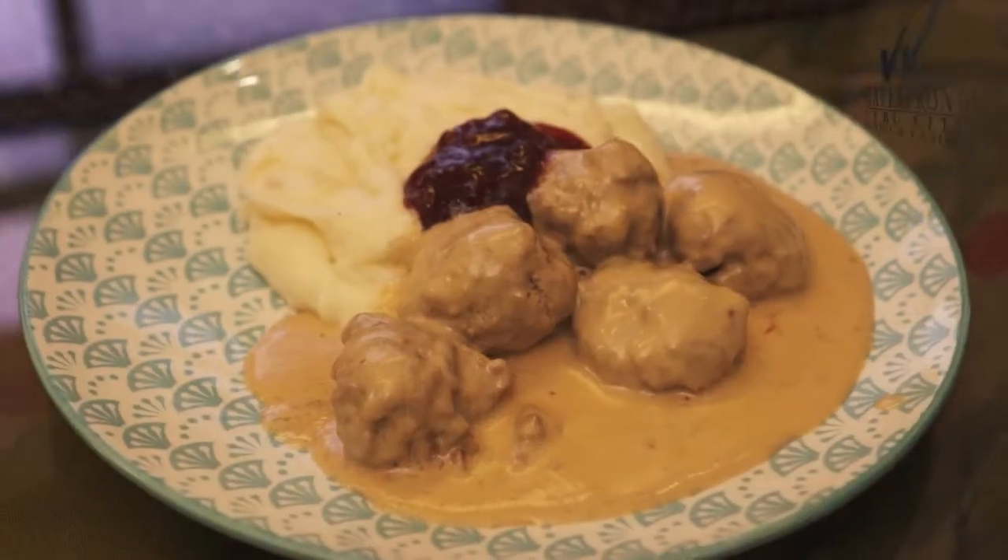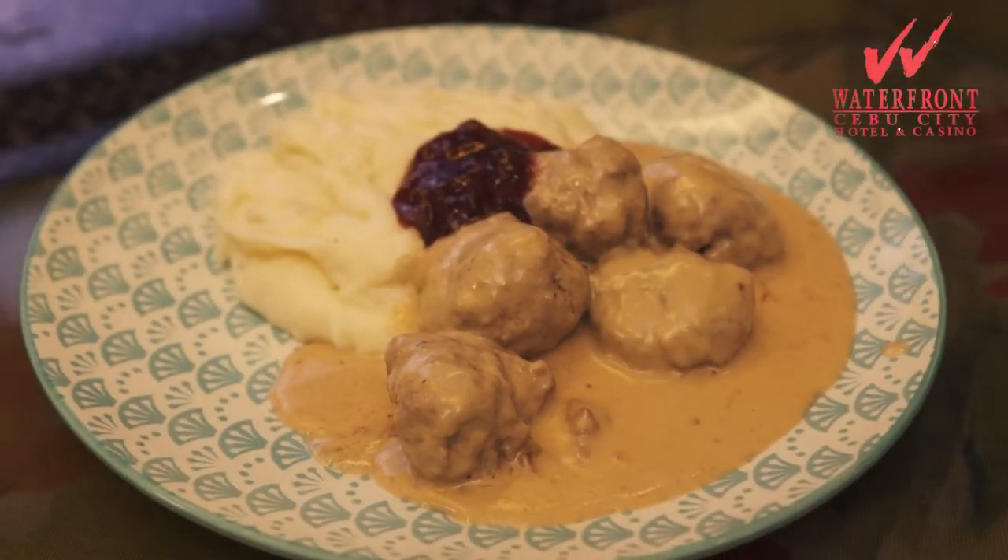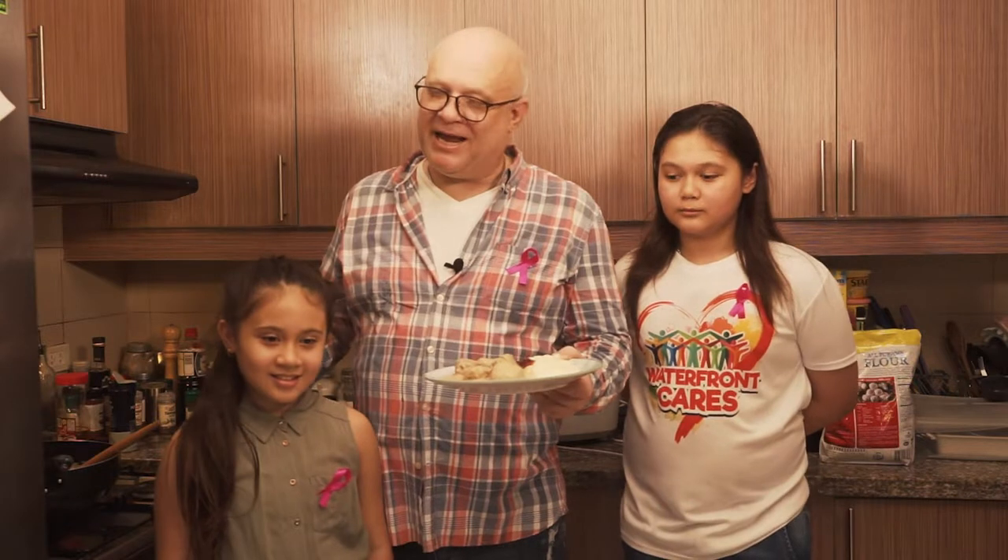So here we go — here is svenska köttbullar med potatismos i gräddsås och lingonsylt: Swedish meatballs in a creamy sauce, mashed potatoes and lingonberry jam, made by Freya, Odin and myself, Anders. Bon appétit! And if you by any chance wouldn't want to make it at home, you can always come to Waterfront and I'll make it for you.